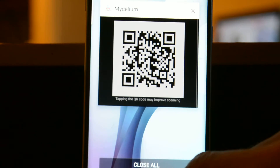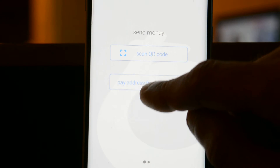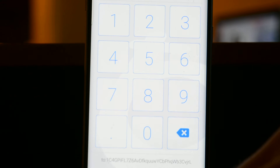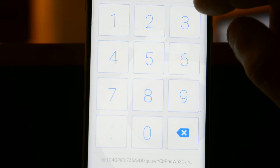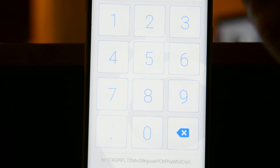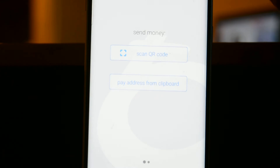Then we're going to get out of that and go to our Bread wallet. We're going to pay address from clipboard, and then we're going to choose how much money we actually want to send. So let's say $4 — pay. It's going to ask for the code. We're now sending $4 to our Mycelium wallet.